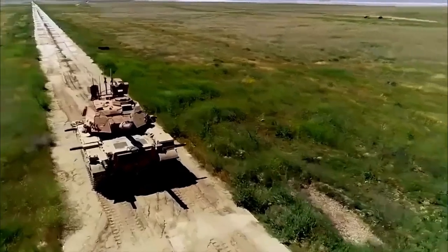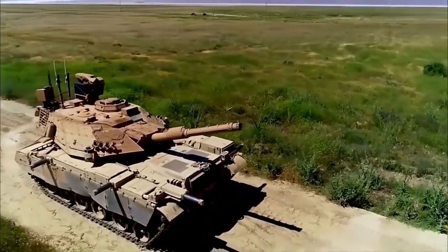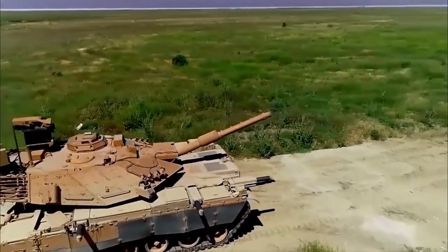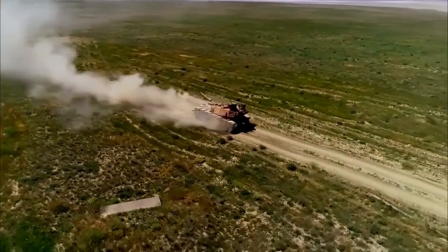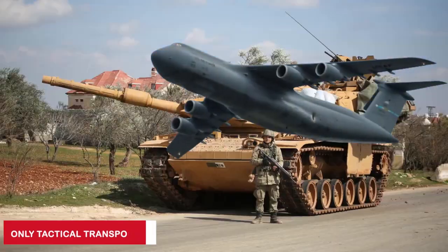The Sabra can handle a 60% gradient, 30% side slopes, 2.60-meter trenches, and a 0.91-meter obstacle without preparation, or up to 2.4 meters after preparation. Tactical air transport is only possible with a heavy-lift C-5 category aircraft, which Turkey lacks.